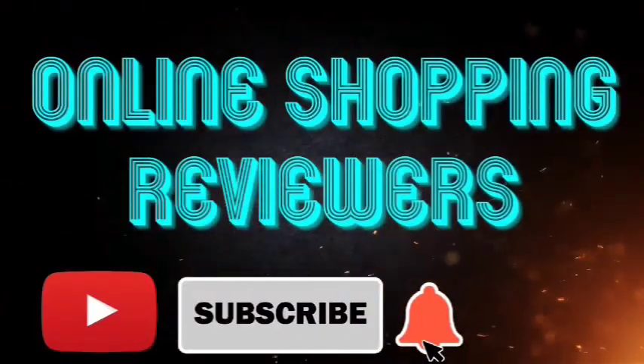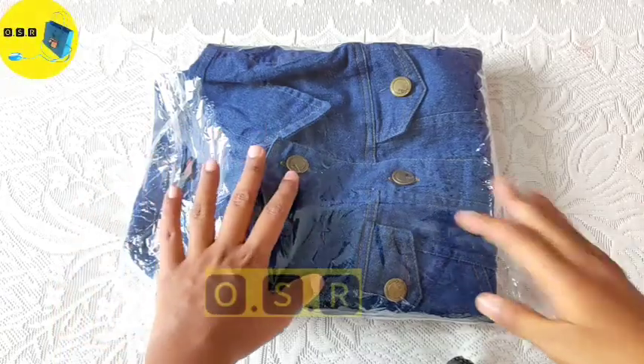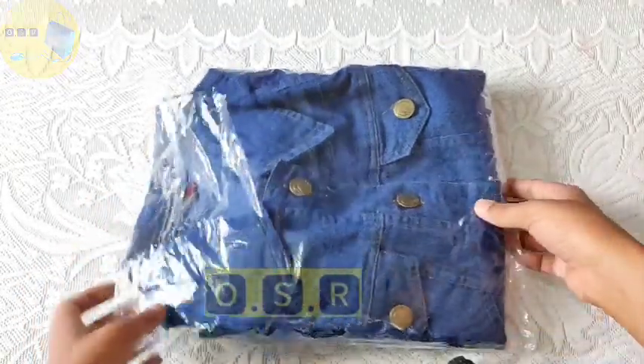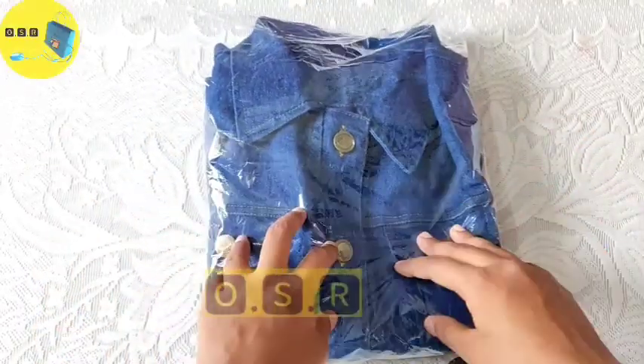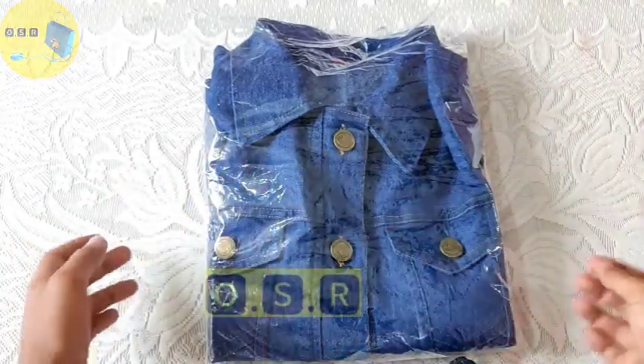Subscribe to our channel, press the bell icon and never miss an update. Hi guys, welcome back to the channel — online shopping reviewers, where we review online products. This is my first time shopping from Meesho, so let's get started.